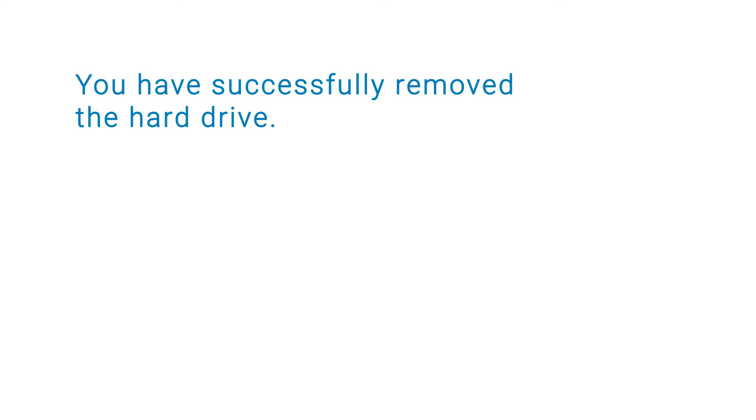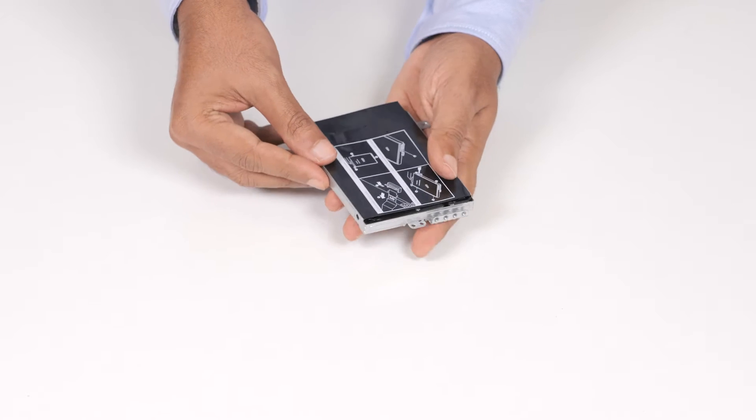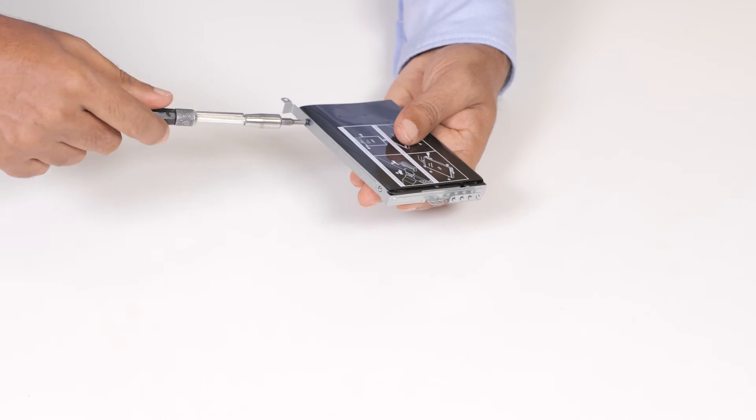You've successfully removed the hard drive. Now let's see how to install the hard drive. Align the screw holes on the hard drive bracket with the screw holes on the hard drive. Then replace the four screws that secure the hard drive bracket to the hard drive.